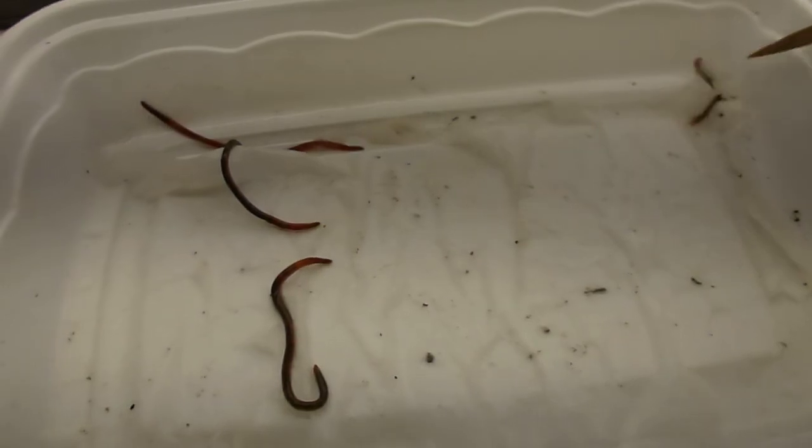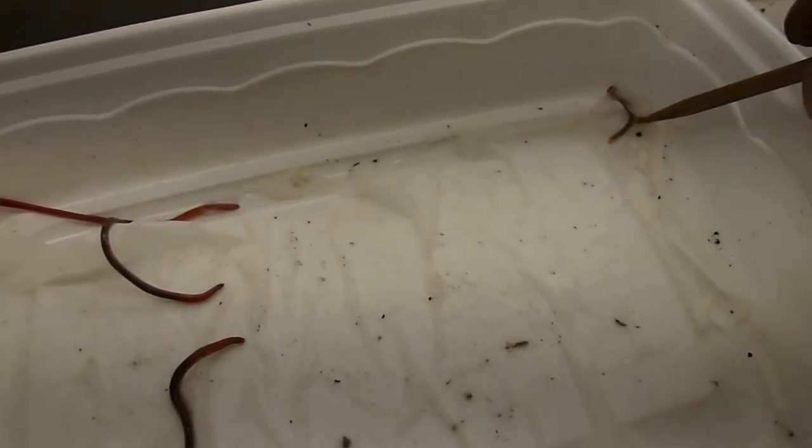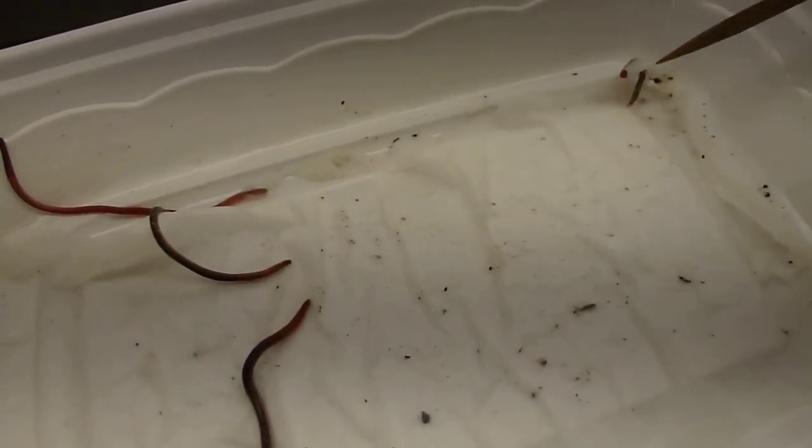And this guy here is a baby — a tiny baby red wiggler. I just want to bring him out here if he lets me.